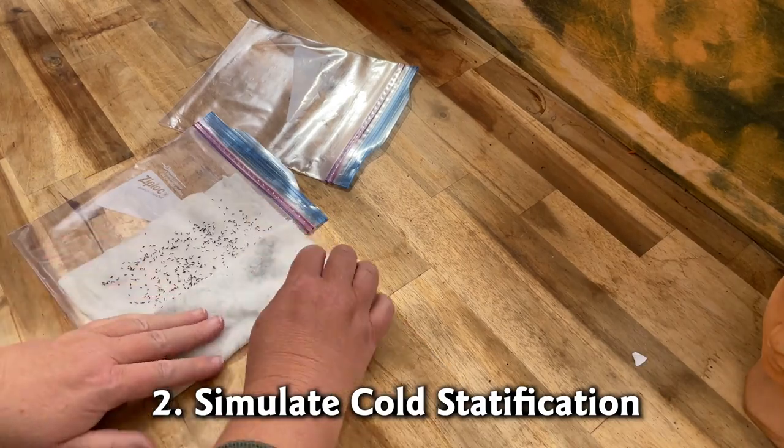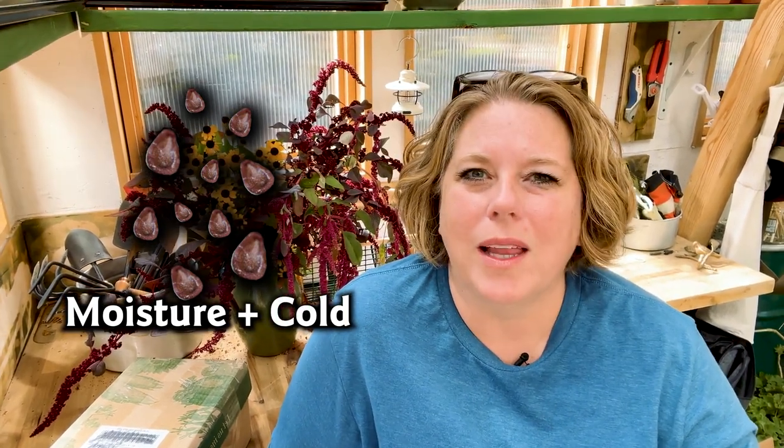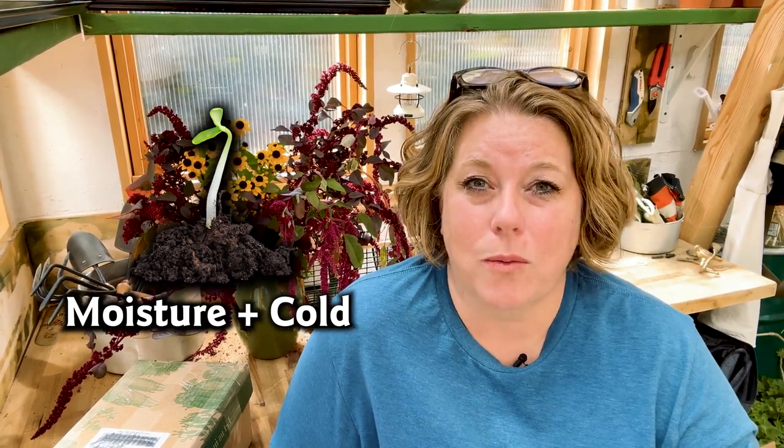So as gardeners we have two choices: we can either use Mother Nature or we can simulate cold stratification. I tend to use Mother Nature more than simulation. I live in Zone 5 here in Colorado, and if I'm going to plant out seeds in the fall — and I do a lot of fall seed planting — I'm fairly sure they're going to get a good combination of moisture, largely snow, and cold that will allow them to germinate in the spring.